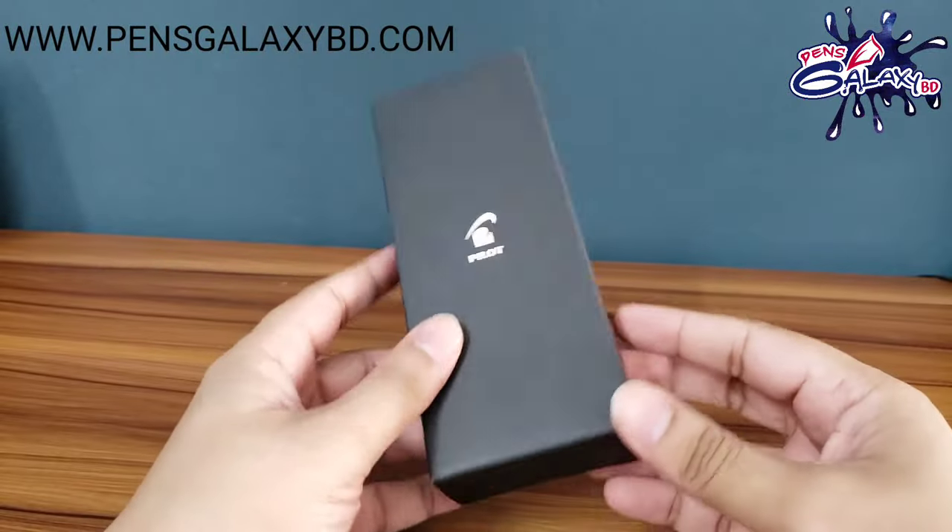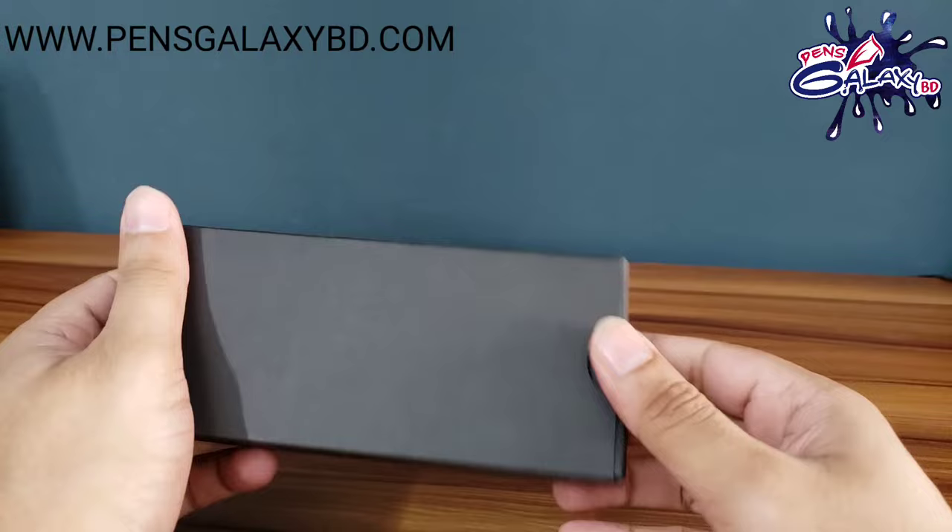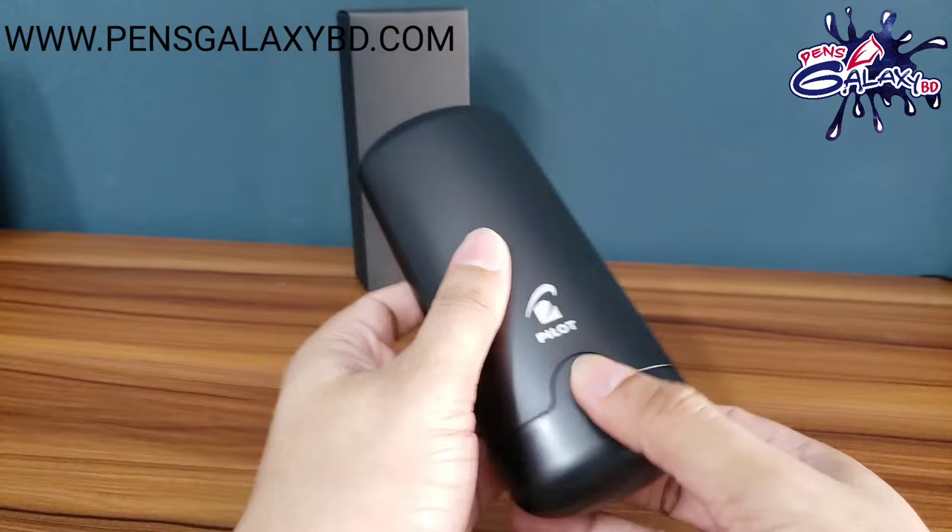Hello everyone! Welcome to another video of PENS Galaxy. I am Ziaw. Today we will see a new unboxing of this pen. This pen is very popular. Let's see this pen.